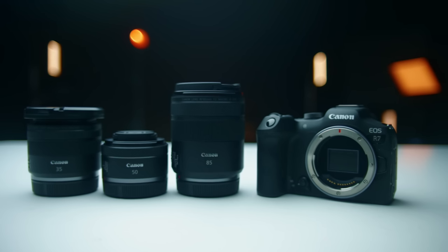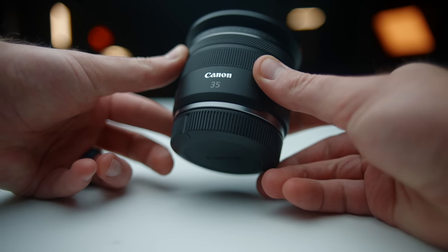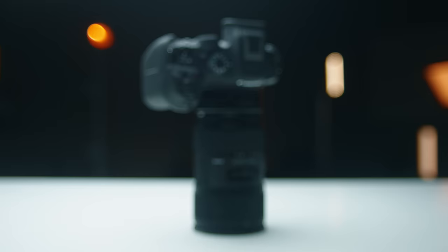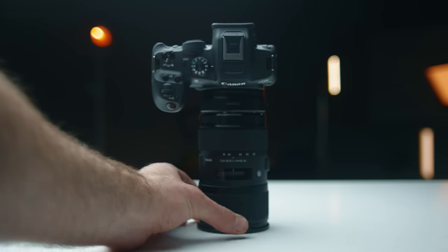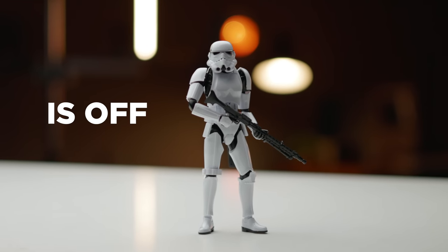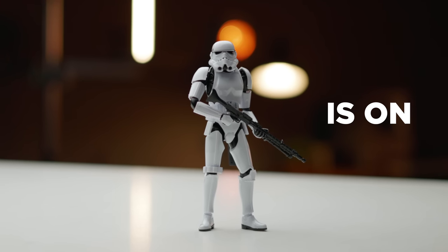A huge pro is the sensor size and the lens options available. Canon has a whole set of affordable RF lenses — the non-L lenses — and I think they're real sleepers. The 35 is one of my favorites, and I recently picked up the 85 and 50 millimeter. You can also pick up the $100 Canon EF adapter and use legendary lenses like the Sigma 18-35, which is perfect on this camera. There's also the Canon 10-22 and the 17-55, great for documentary shooting. The built-in in-body stabilization works really well too — not quite as good as Panasonic's, but impressive for a budget-friendly camera.